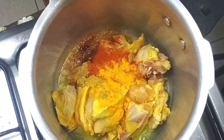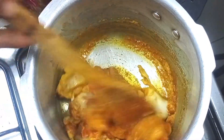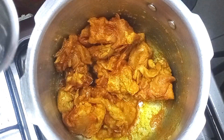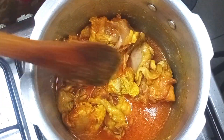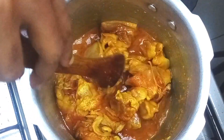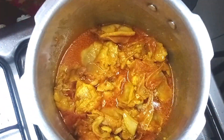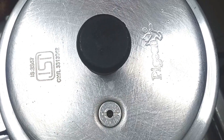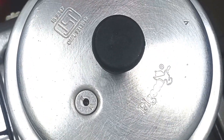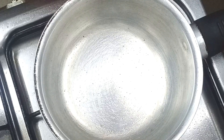Let's cook some chicken as well. Let's put a little bit of chicken and cook the chicken. Let's add some oil to the heat and make it very thin. Mix the chicken in the pan.